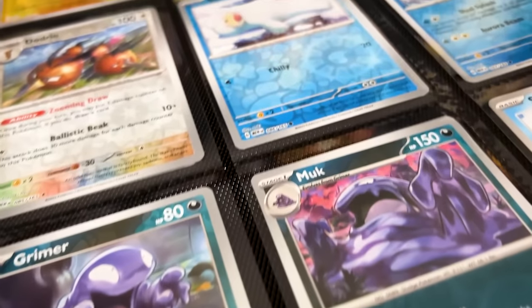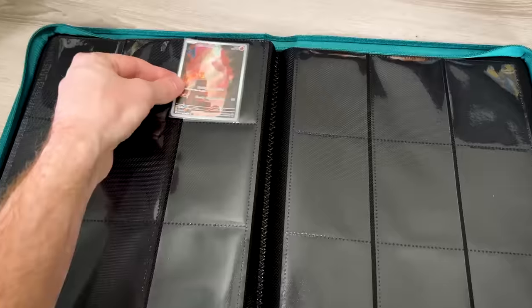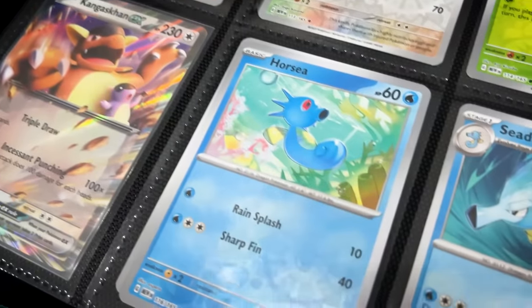Then we move on to the step everybody's excited about: putting in all your ultra rares, full arts, special illustration rares — all the cards that are shiny and sparkly. And there you have it. You have officially built your Pokemon 151 binder. But we still have to answer the question: do I have a complete Pokemon 151 set? Breaking family, turn your hats backwards because I have a feeling you and I are about to battle today.